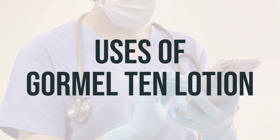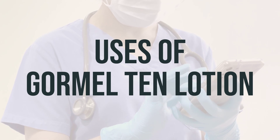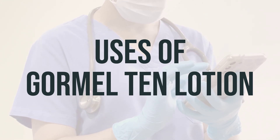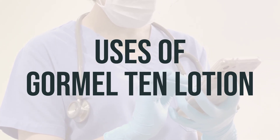Emollients soften and moisturize the skin, reducing itching and flaking by forming an oily layer on the skin's surface that traps water in the skin. Common emollients include petrolatum, lanolin, mineral oil, and dimethicone.